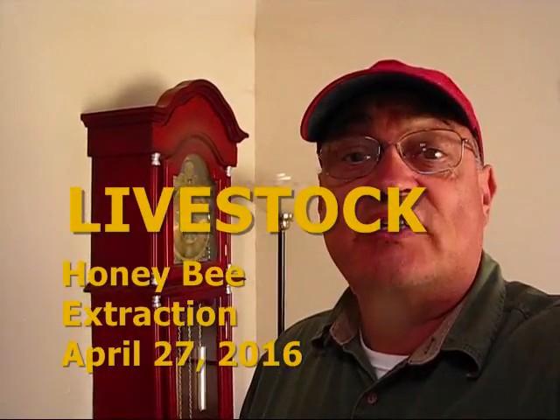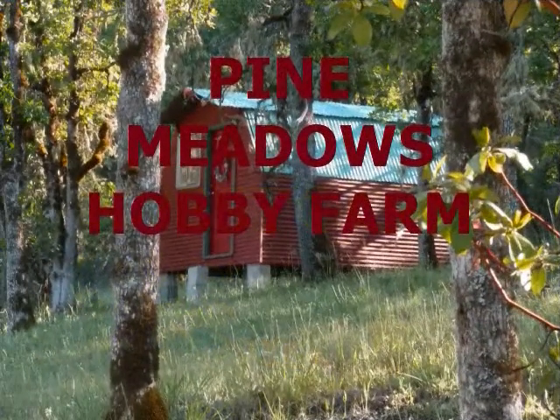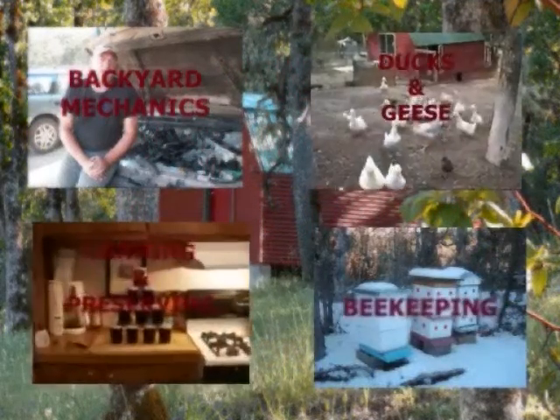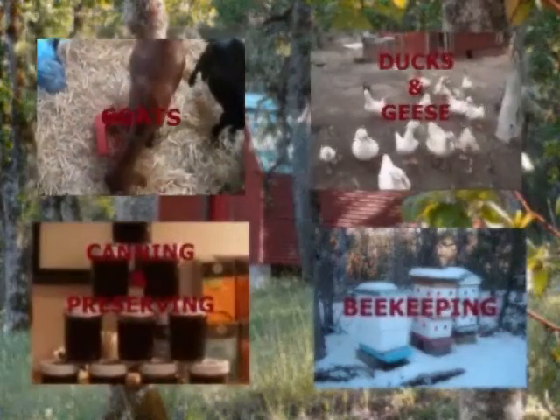Hi, we're going on a bee extraction. Stay tuned. Hi, I'm your host Jerry Hanson here at Pine Meadows Hobby Farm. I want to thank you guys for coming.